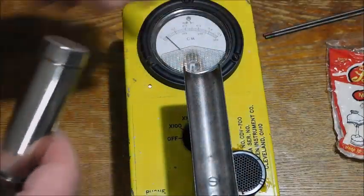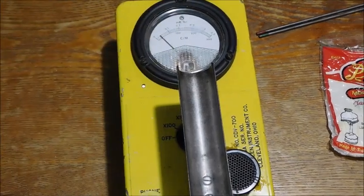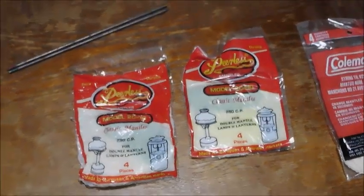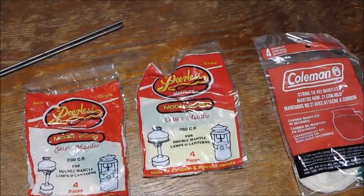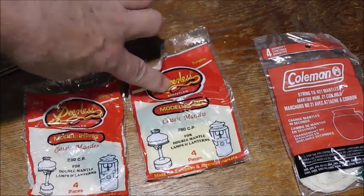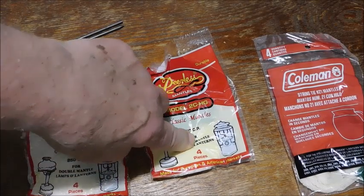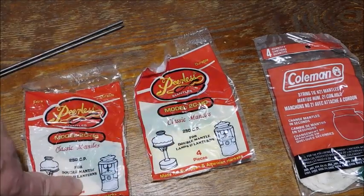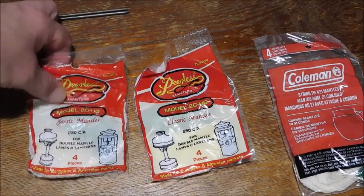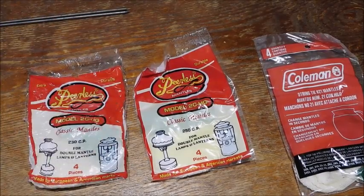Now there are mantles for Coleman lanterns and gas lanterns, and you could have the same brand — this is non-thoriated and this is thoriated. To prove that they use thorium in there, which is slightly radioactive.